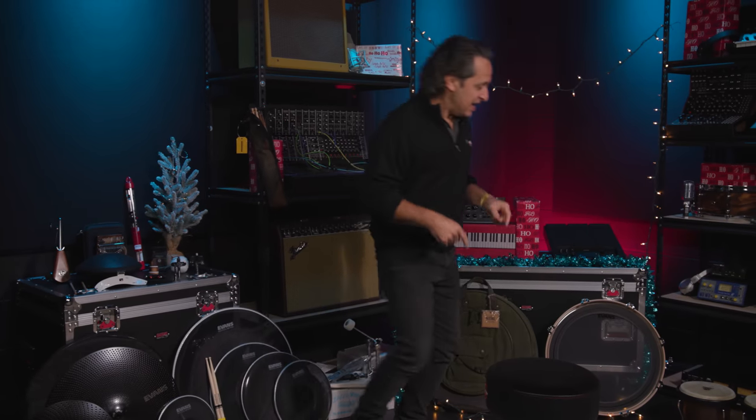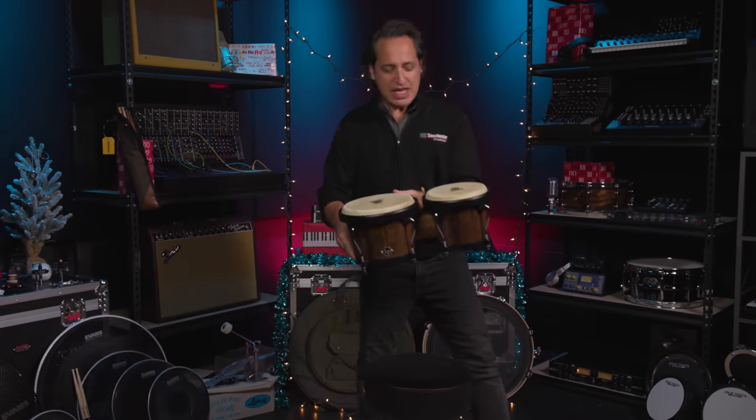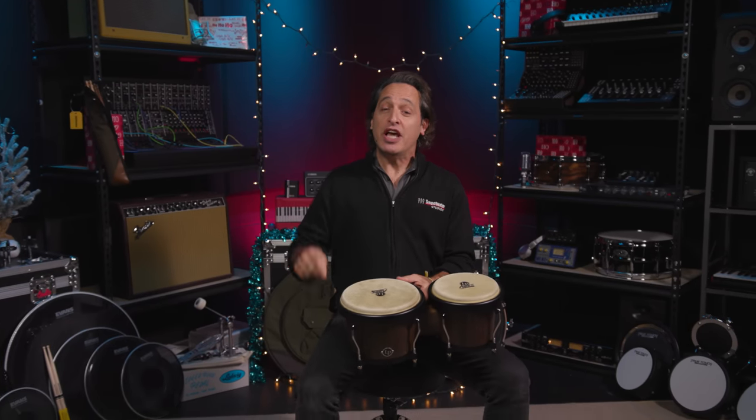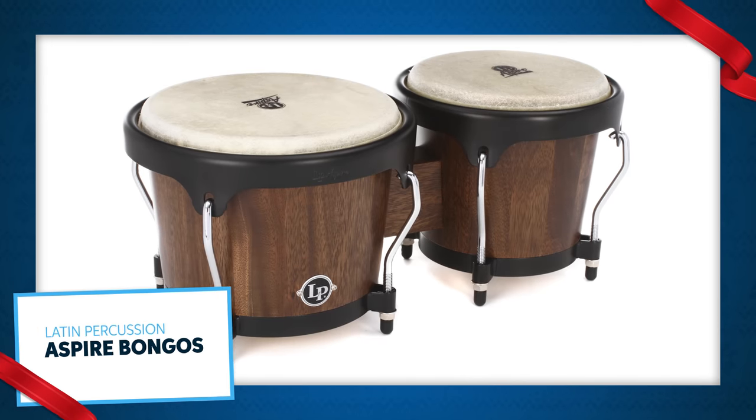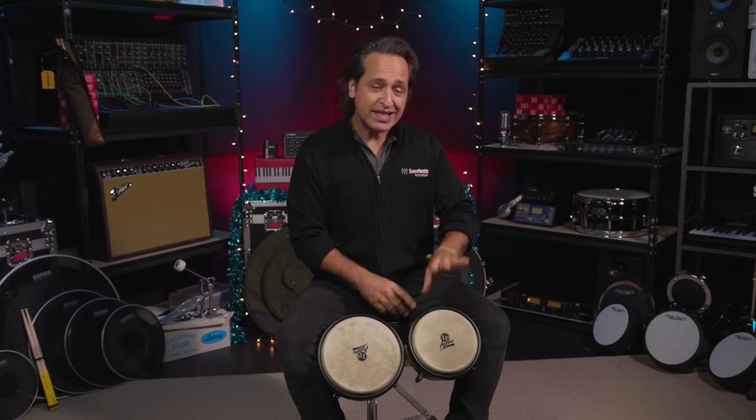Making my way to this side — a fantastic gift for any drummer, the LP Aspire Jam Jury Wood Bongos. Bongos are so much fun to play, great for Latin music, pop music, rock music, all kinds of stuff. You don't have to just play them with your hands either — you could play these with sticks, mount them to the left side of your kit, and kind of percussionize your drum kit. Lots of fun.